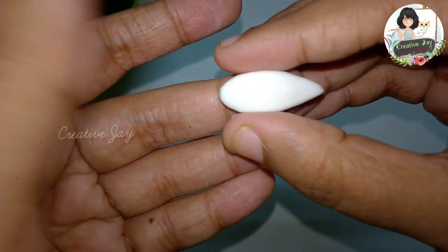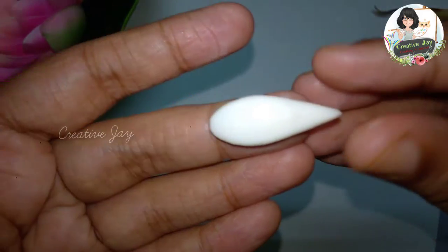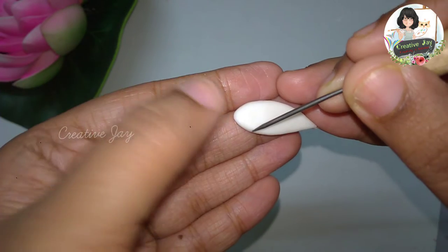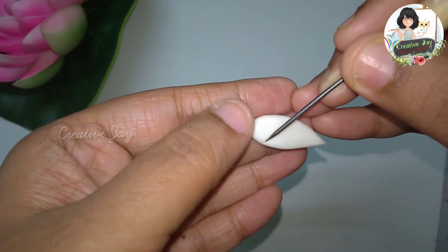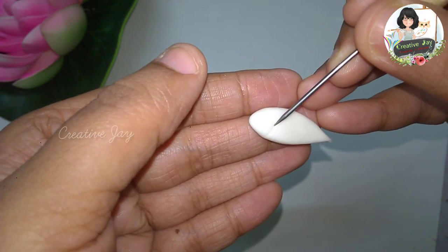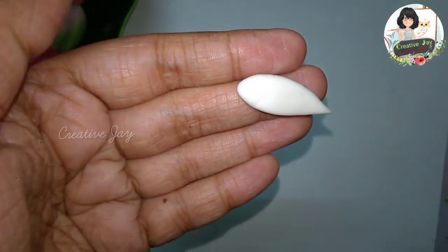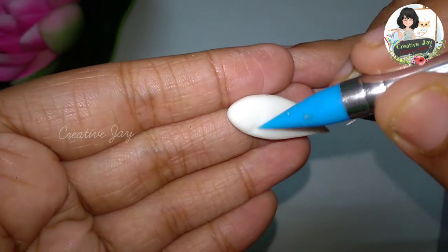If you're going to find a little more, you can find the fish in the description. This is the shape of Colpossilint.